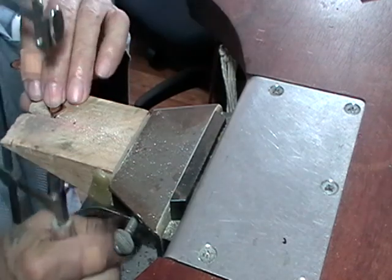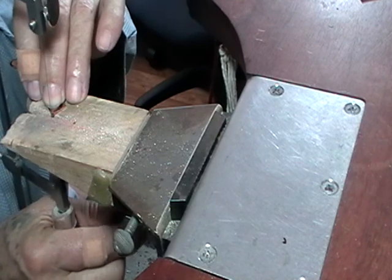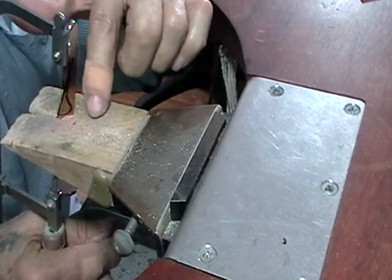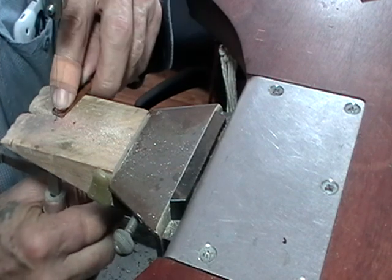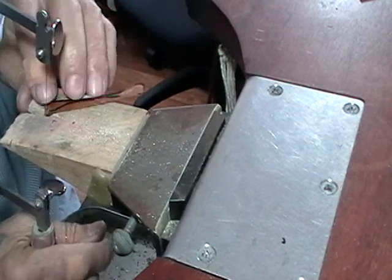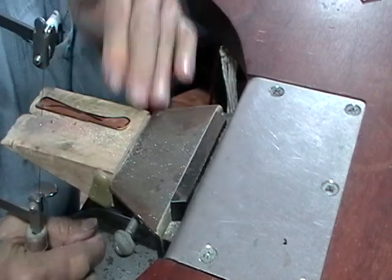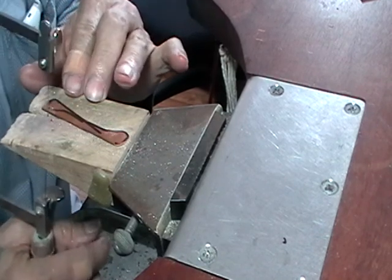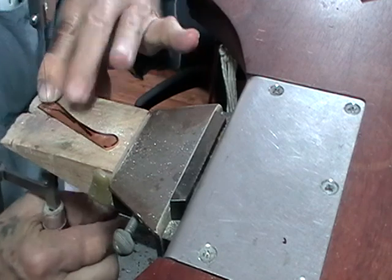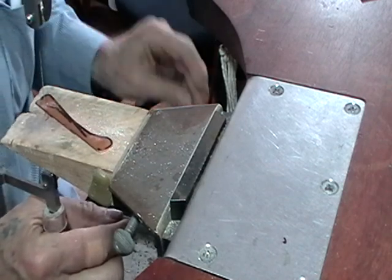We're using a 3/0 blade for this. As you're sawing, keep your saw so that it's cutting straight up and down, and just slowly turn the saw or the metal. When you get to the end of the cut, make sure that the blade goes into the wood, not into your finger. Always hold the metal tight against your bench pin so that it doesn't jump up and down — if it jumps up and down, it'll just break. When you're sawing, if the blade gets a little bit sticky, take a piece of beeswax and run it down the blade; that helps it move freely.